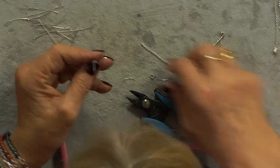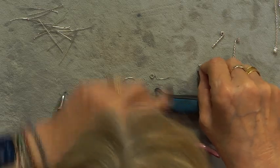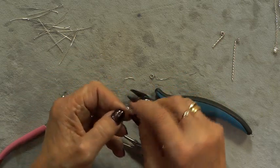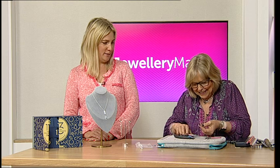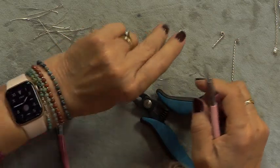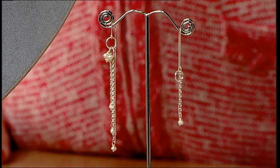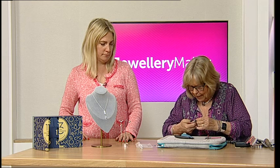So we're doing the last pearl attachment here. Such a quality chain. When I got the kit through the post I thought, oh it's just a little packet — and I was so delighted when I opened it. It's lovely and delicate, but it's statementy, modern, and it's got a real punch to it while still being feminine.